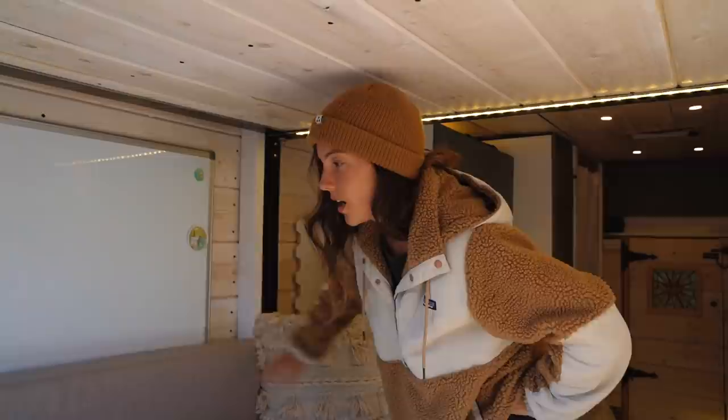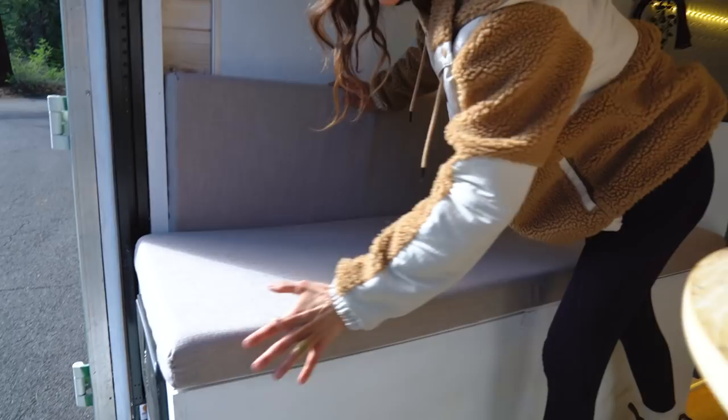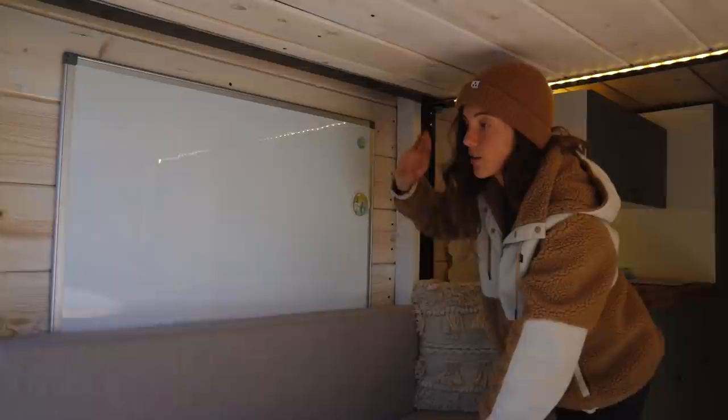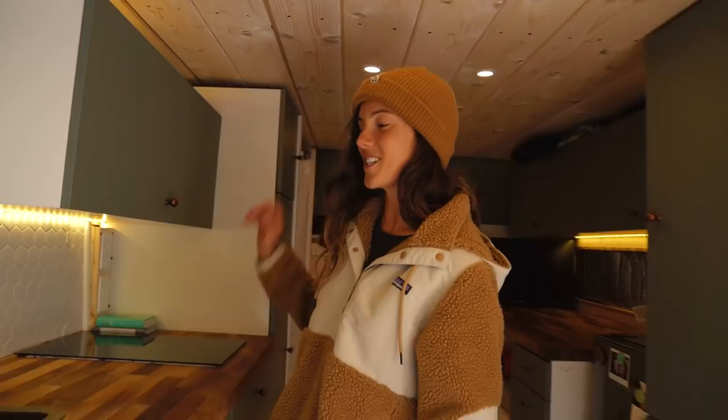These might look like just cushions, but we actually hand-sewed them with our friend Kirby and they took forever — so yeah, these are hand-stitched cushions. We just ordered the foam online. We also decided to keep a whiteboard because towards the end of the build we had so many little things to remember, we made quick to-do lists, and we ended up keeping it because it's really nice to have. Now we're going to move into the kitchen.